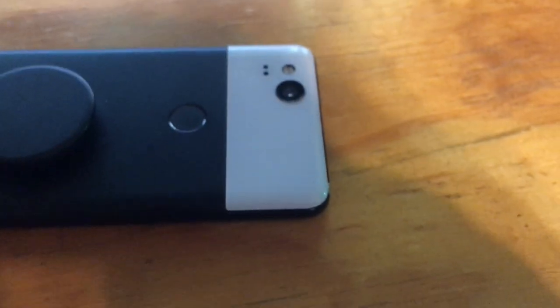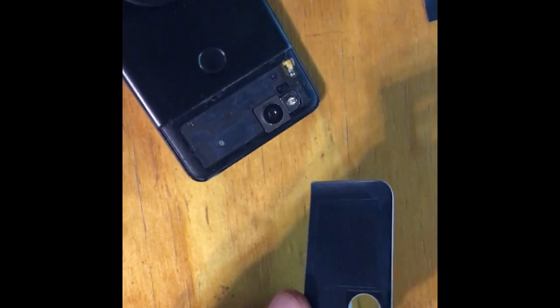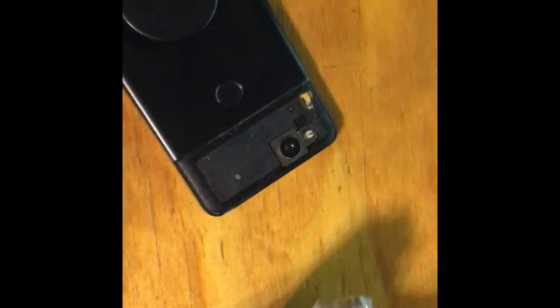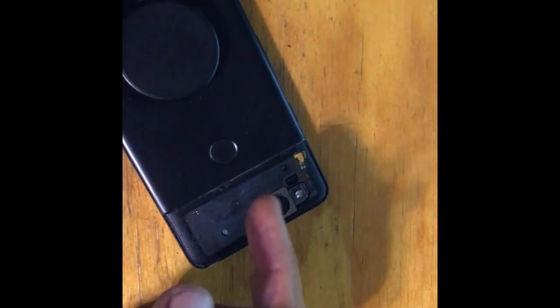I think I might have broken that flex cable, but I don't think it does anything important — we'll find out. The new glass fits on just fine and looks good. I'm going to put a little bit of clear silicone waterproof sealant around the edges and around the camera so it sticks to the glass. It probably won't be fully waterproof, but it should be better than just the included adhesive.